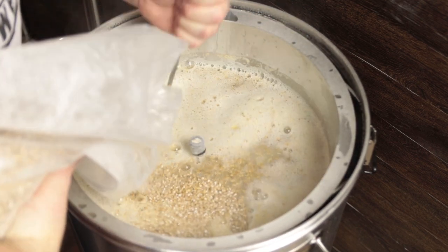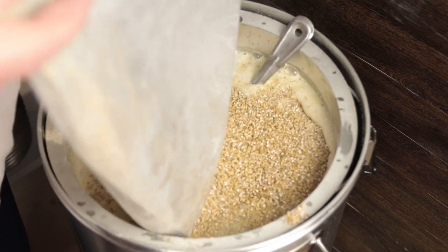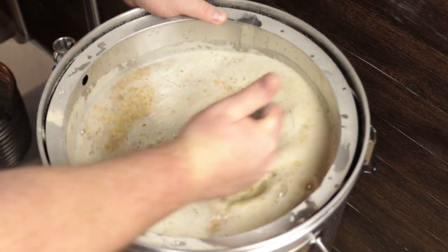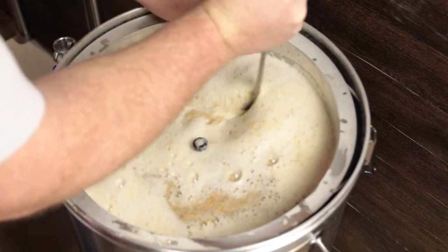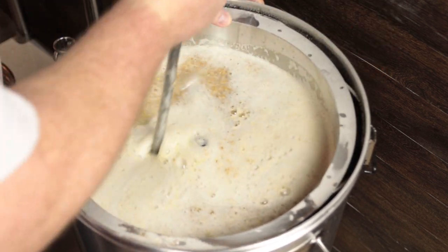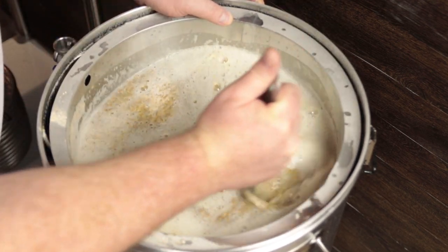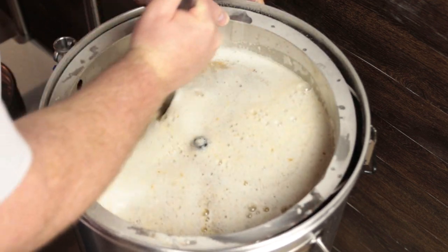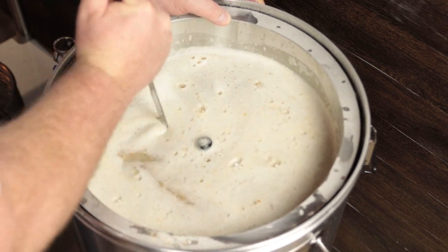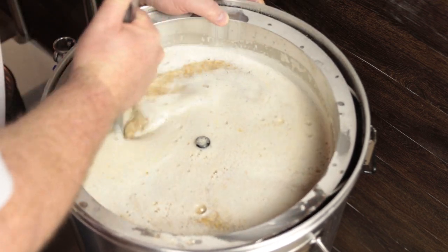Smells good already. Get this stirred in really good — make sure there's no dough balls in there. I am not using any rice hulls or anything like that. I want to see what the performance of the bottom screen is. They did not include a second screen with the Brewzilla unit, so I'm assuming there's more surface area on the bottom screen.